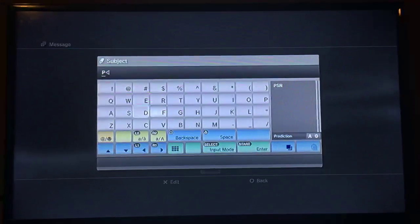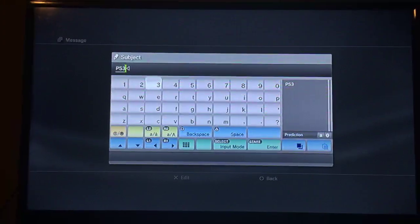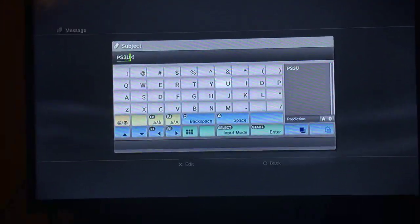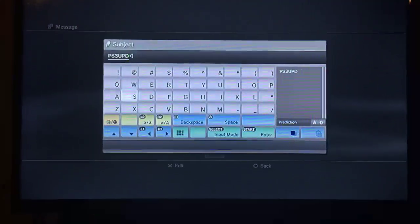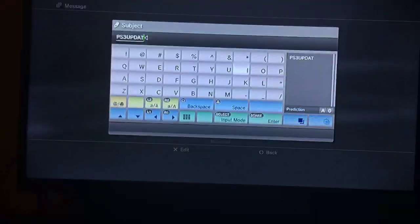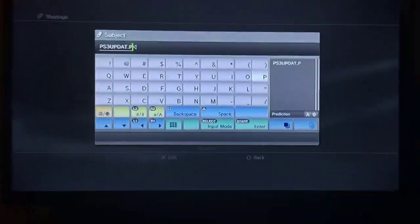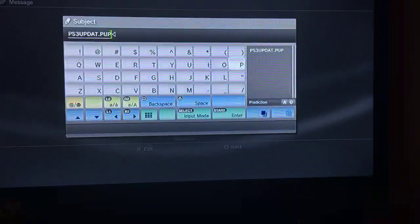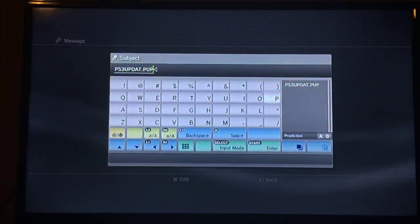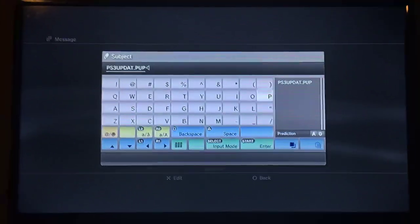So the filename should be ps3updat.pup — and that's what it should be renamed to in that update folder.